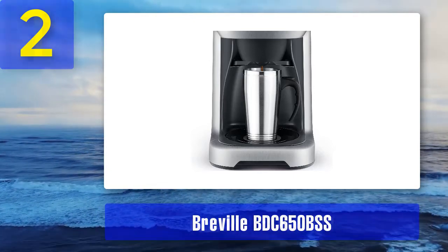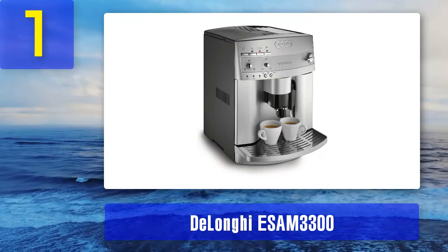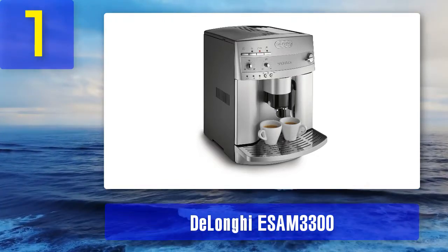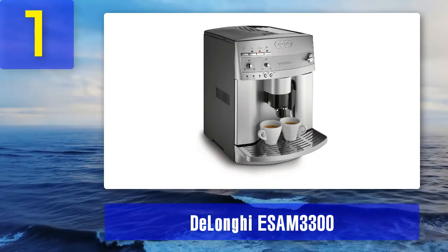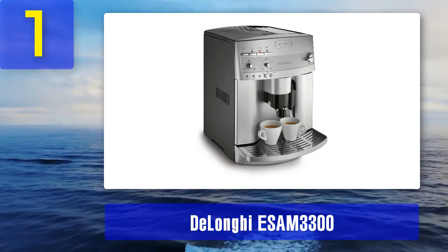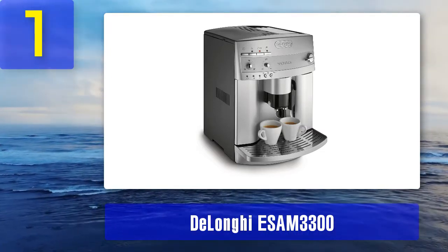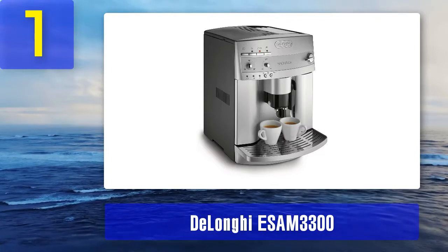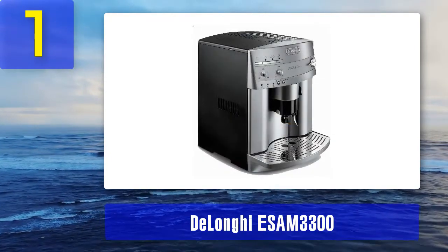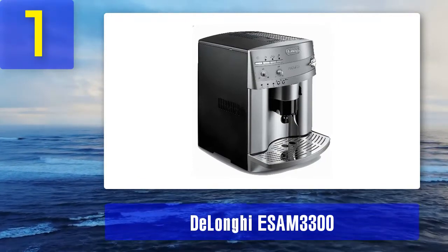Coming in at number 1: the DeLonghi ESAM 3300. With all the options this super automatic espresso machine and coffee maker comes with, it's surprising it doesn't have an even longer name. At the push of a button you can have an espresso, a latte, a cappuccino, or a cup of black coffee in only a minute.